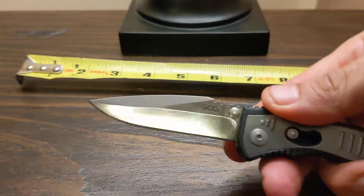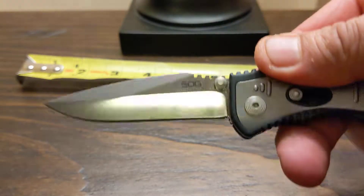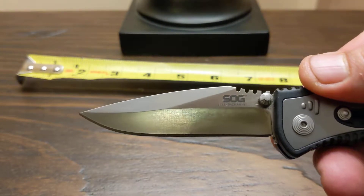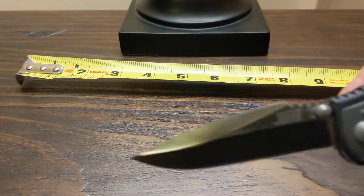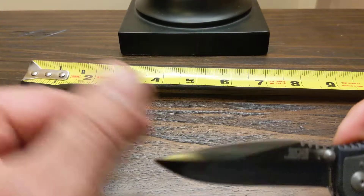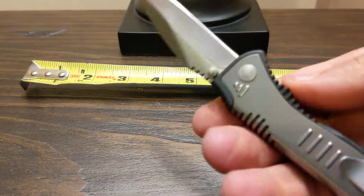The handle is GRN — glass reinforced nylon — with a stainless steel inlay, very comfortable in the hand. The blade is a nice-looking blade — beautiful. It's OZ-8 steel with a Rockwell hardness of 56 to 58. The blade length overall is 3 inches, and it's got a real spring to it.